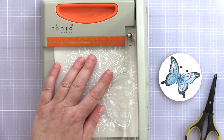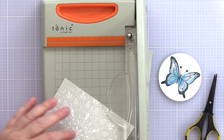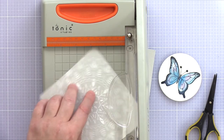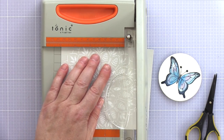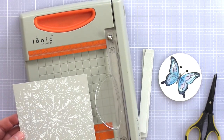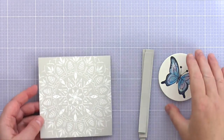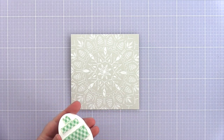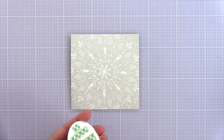I trimmed the piece — originally to 5 inches square, but then decided to use a 5-inch square card base and wanted the panel just a touch smaller for a nice edge, so trimmed it again to 4 and three-quarter inches square. I added foam adhesive to the back of the butterfly circle and centred it over the Bohemian Lace panel.